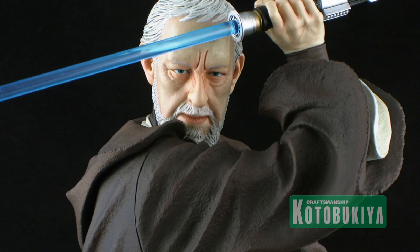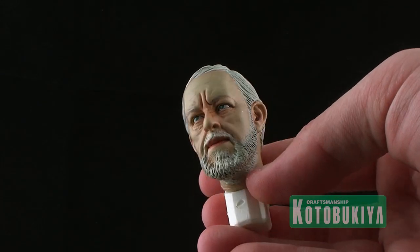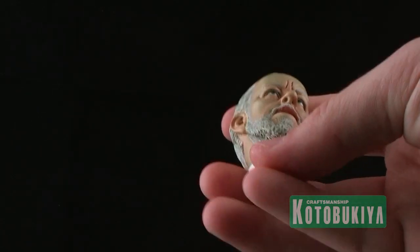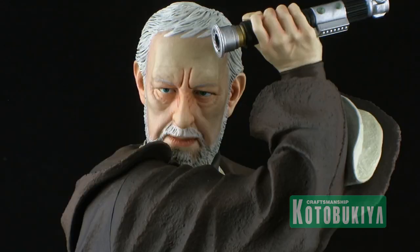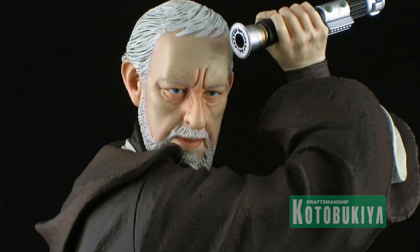There's an amazing amount of work that went into this piece with a lot of really great details, specifically the sculpt of the head. A lot of the other statues I've reviewed have been helmeted pieces like Boba Fett, Darth Vader, the Clone Troopers, and Commander Cody. This is the first piece with an actual human face sculpt. The likeness is a very good likeness to Alec Guinness, with great shading in the hair and lovely little details — all the wrinkles around his eyes. It's a really cool face sculpt.